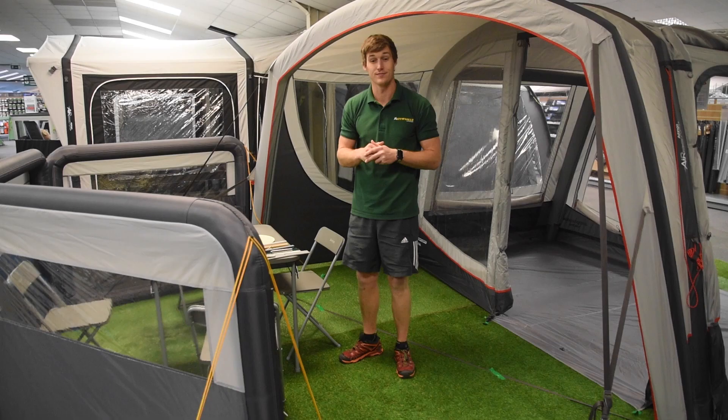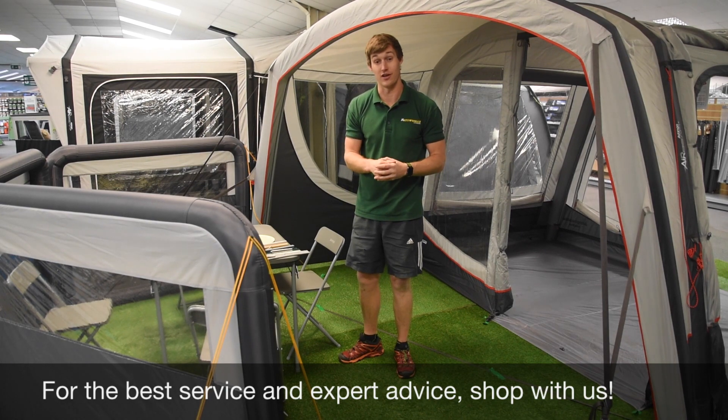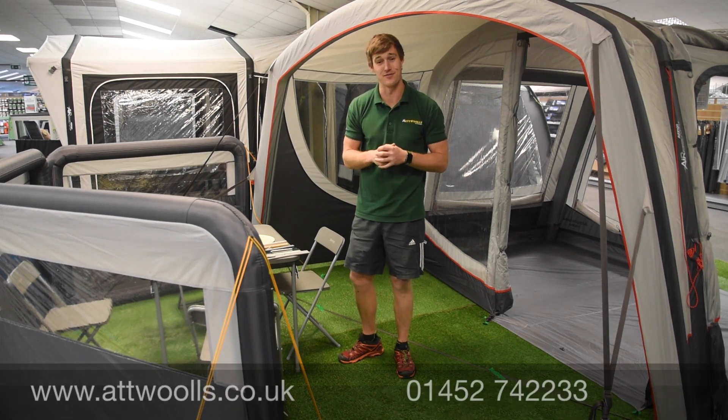For the latest top tips, reviews and advice, please subscribe below. Hello and welcome to Attwoolls Outdoors with me, Mike. Today I'm talking through a brand new product, and a very clever one I will say, from Kampa.